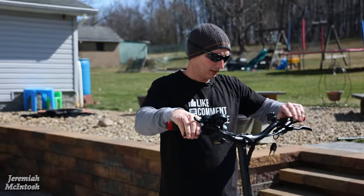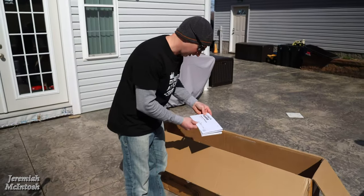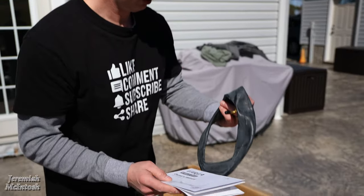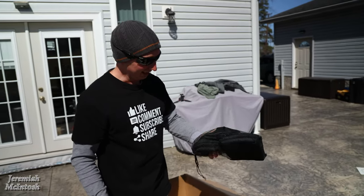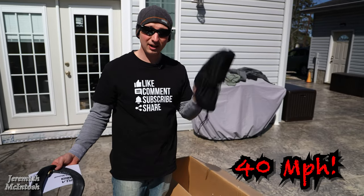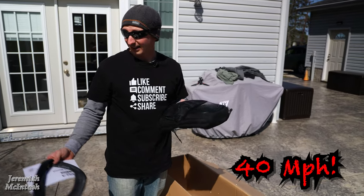It also comes with an owner's manual and a spare tube, which is nice. It also comes with a set of knee pads and elbow pads — and trust me, if this thing actually goes 40 miles per hour I'll be needing these if I have enough guts to take it at that speed. We're going to find out.